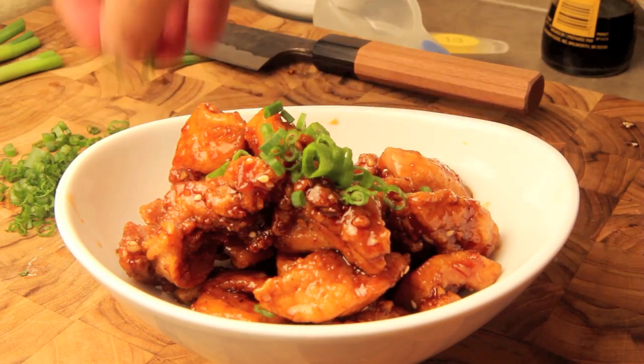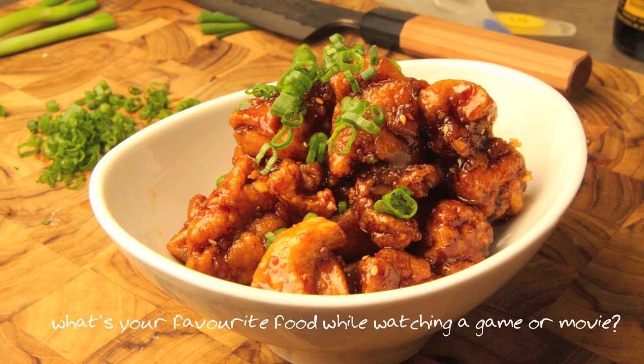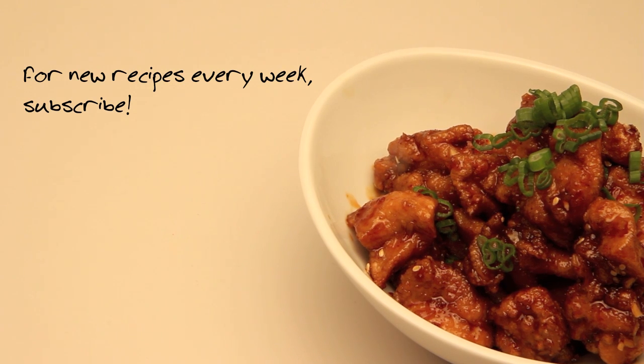This garlic chicken is perfect with a side of rice, or just eating with your fingers with all your friends while watching the game. Take this recipe, make it yours, and have fun in the kitchen. My question of the day: what's your favorite food to eat while watching a movie or the game? Let me know in the comments below, and we'll see you next time.